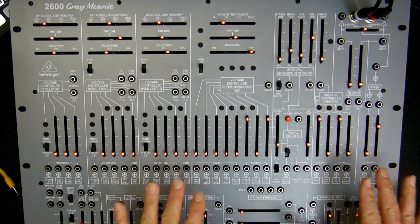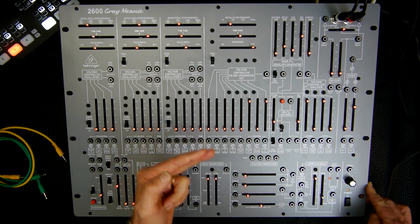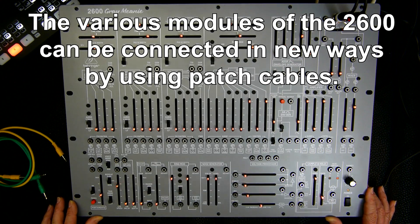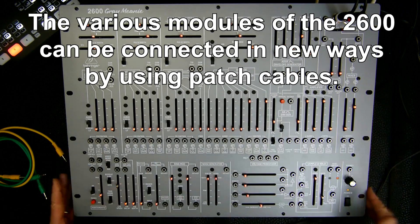Let me tell you that all these pre-wire connections here can be overridden by patch cables. That's the beauty of the 2600 synthesizers — you can start with a synthesizer without any cables, but if you wish you can make reconnections.